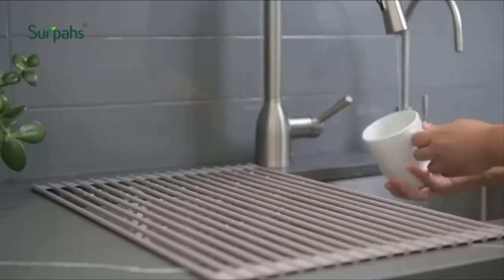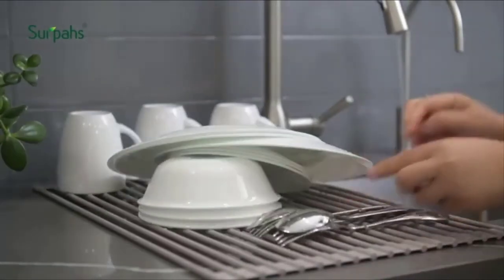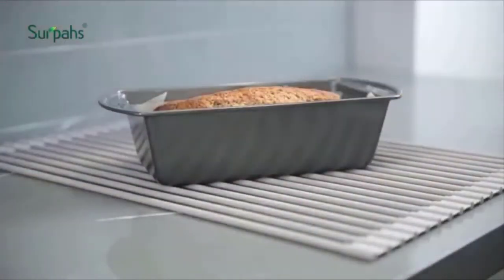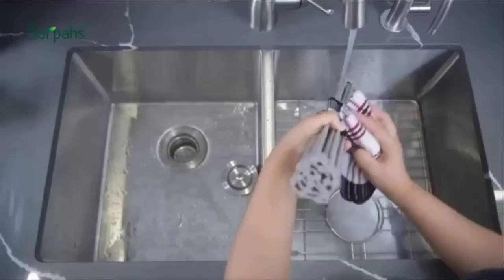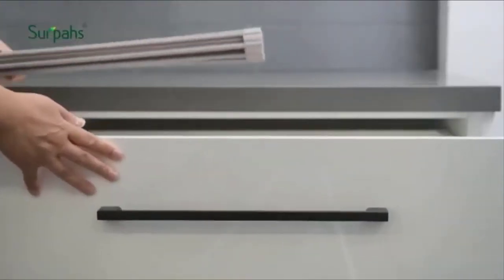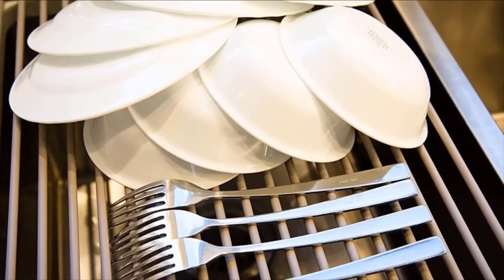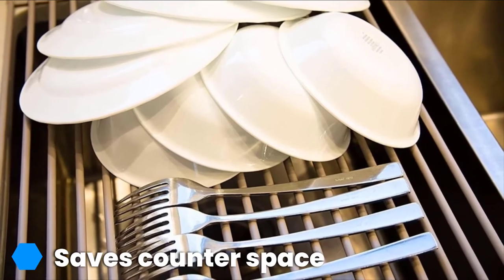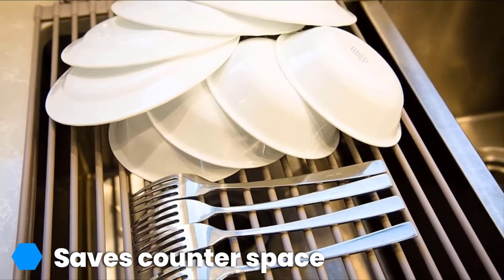Moving on to number three: the Surpahs over-the-sink multi-purpose roll-up drying rack. This multi-functional piece of kitchen gear unfurls over your sink when you need a place for hand-washed dishes to air dry, then rolls up into an easy-to-store cylinder that you can slip into any storage space. It's stainless steel and sturdy enough to hold even your heaviest pots and pans, and it also creates a space for drip-drying delicate china, ceramic, and porcelain items.